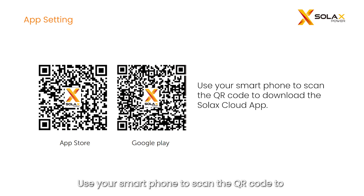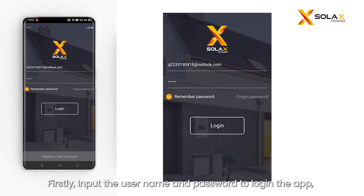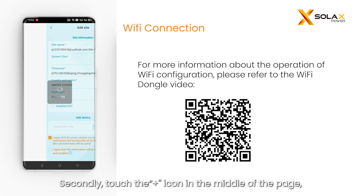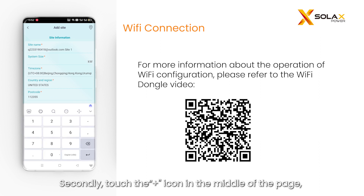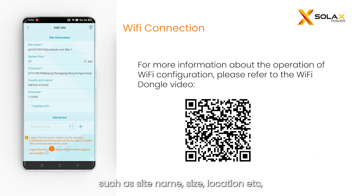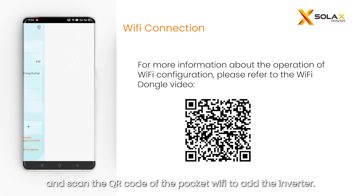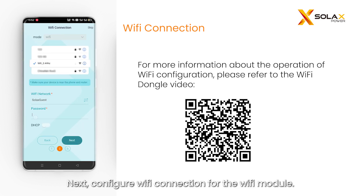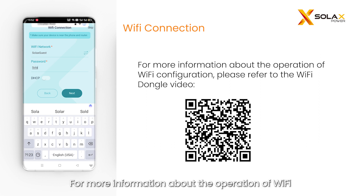Use your smartphone to scan the QR code to download the Solax Cloud app. Input the username and password to log in. If you do not have an account yet, click 'create a new account' at the bottom. Touch the icon in the middle of the page and fill in the site information to create a site, such as site name, size, and location, then scan the QR code of the pocket Wi-Fi to add the inverter. Next, configure the Wi-Fi connection for the Wi-Fi module. For more information about Wi-Fi configuration, please refer to the Wi-Fi dongle video.